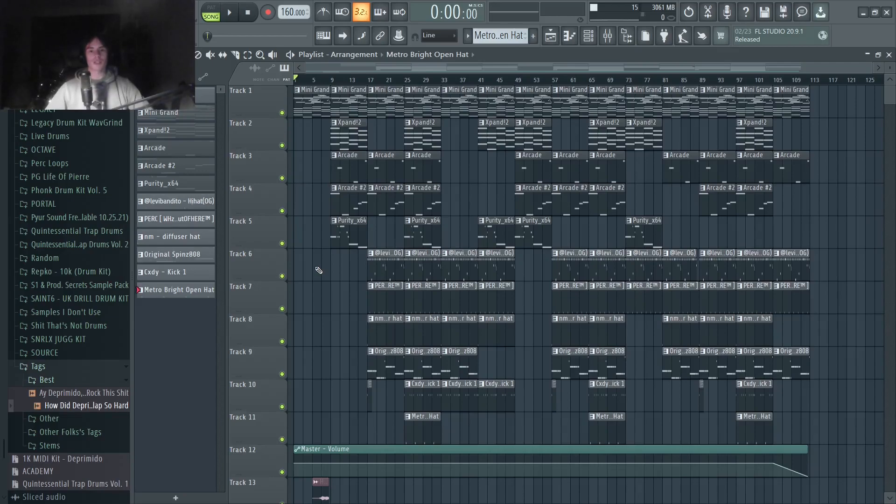Hey guys, what's up? It's DiaperMito. Welcome back to the channel. Today I'm here in FL Studio and we're going to be breaking down beats off of the new Lil Durk album, 7220.